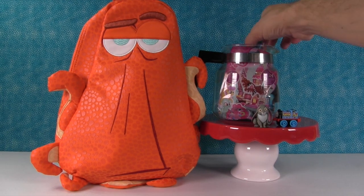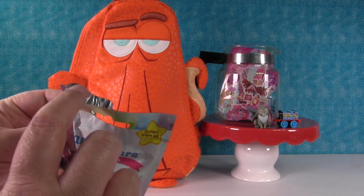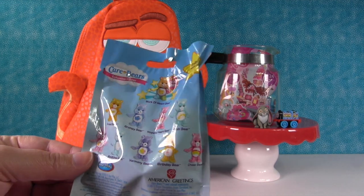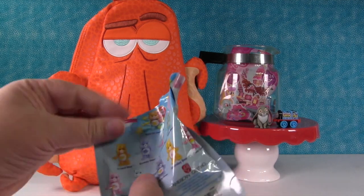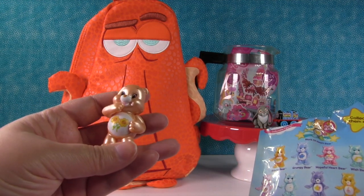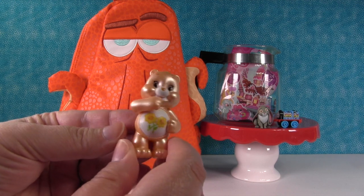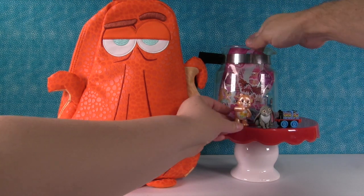This is a Care Bear blind bag - Series 3 pearlized edition. These are the ones you can get inside. I love Work of Heart Bear but today I want to get Friend Bear. I want Cupcake Bear. We got Friend Bear - I was thinking it was going to be Sunflower Bear. We're three for three! These pearlized Care Bears are so cool. The Care Bears just make me so happy. I hope they come out with more Care Bear stuff.